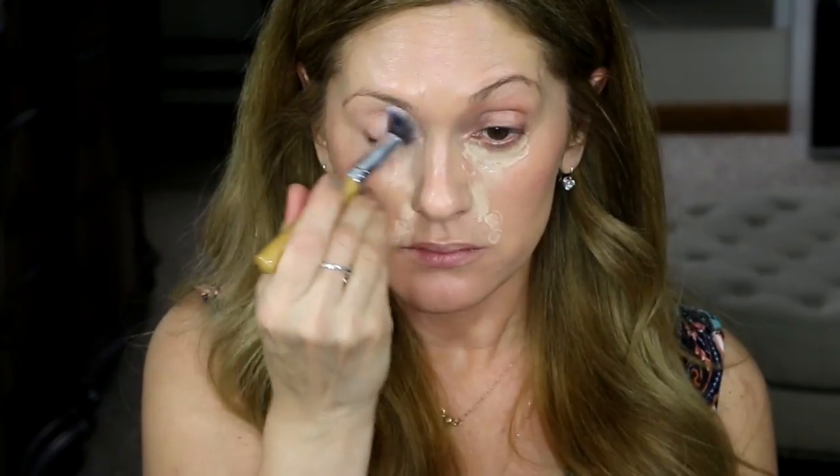I didn't self tan today, so I'm using the light medium color, but when I have self tanner on, the medium shade is perfect. And I'm going to use my Garnier Anti Dark Circle Roller to touch up as a concealer. I'm going to use my Smashbox Camera Ready BB Cream for Eye.